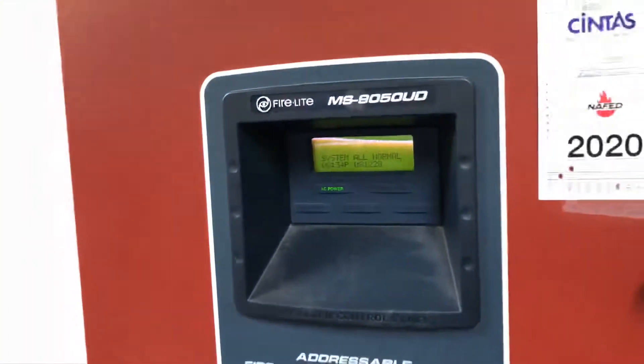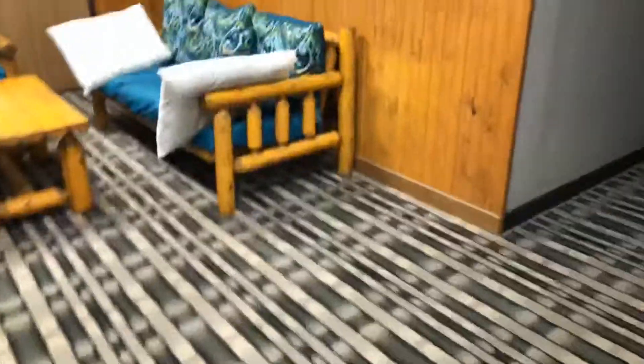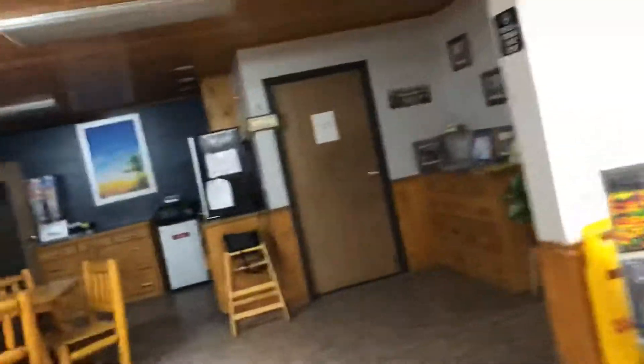It's an alarm tour at a hotel. We have the main control panel, the MS-9050UD addressable fire alarm control panel, SD-355. It's kind of a basic system, not gonna lie.